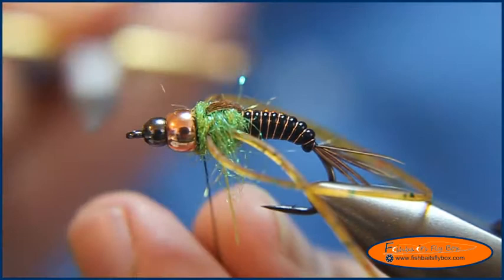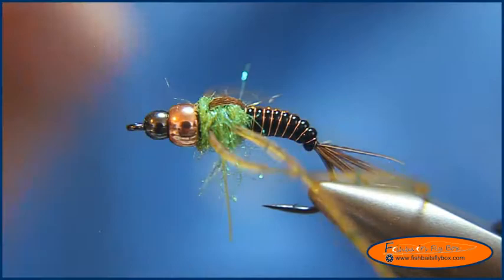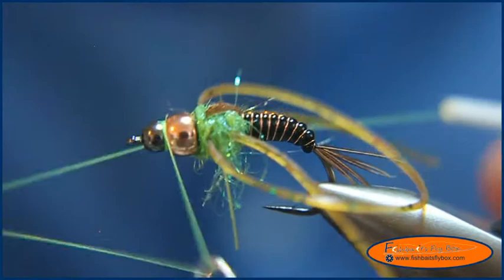The last thing I do is put a little hot spot in between those two beads. I've got some UTC 70 Floss in Chartreuse, and I'm going to wrap that right in between the two beads with a whip finish. It just kind of gives you a little hot spot there.